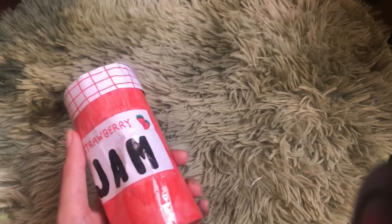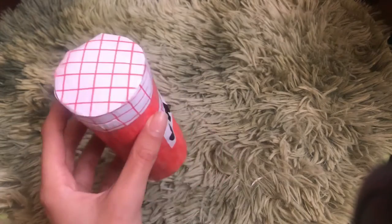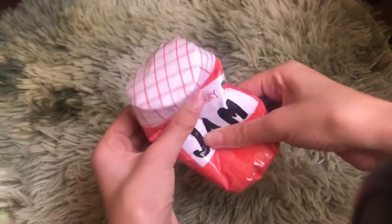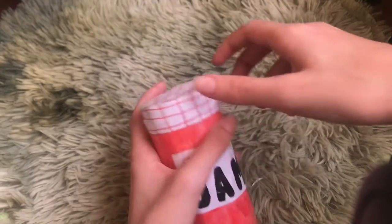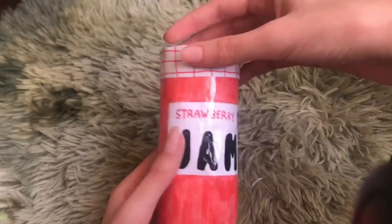I'm gonna be covering that in this video. So this is how it's gonna look — it's very slow rising and soft, and the cap can come off if you want. Mine doesn't open, but I'll show you how to make it so the cap comes off.